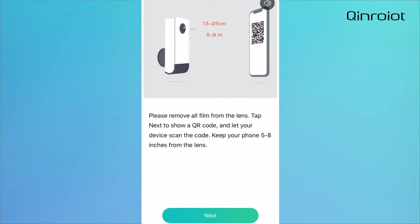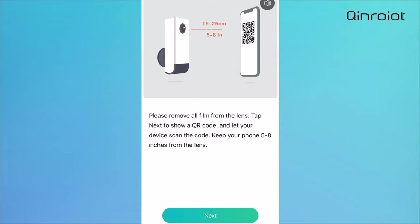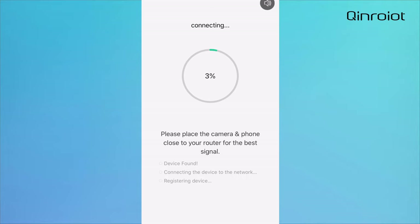Please remove the protective film from your camera lens. Tap next to show your QR code, then hold the code in front of the camera lens at a distance of 5 to 8 inches. Connecting, please wait a moment.